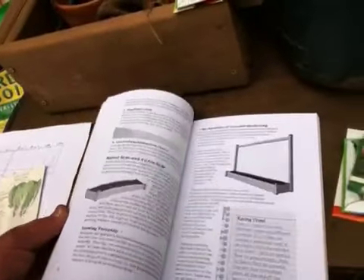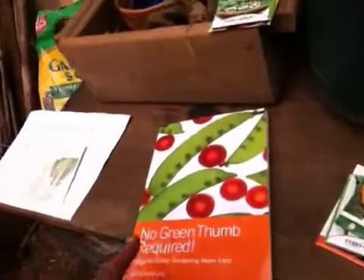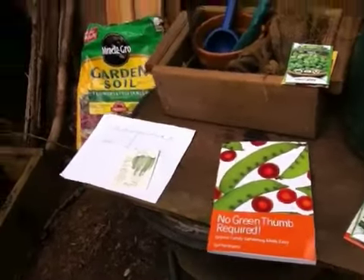Really great reference. Don talks about how to fortify your beds — everything. It's a really good book showing how to do just about everything. A to Z on this. So check out No Green Thumb Required by Don Rosenberg. He's got a great book.